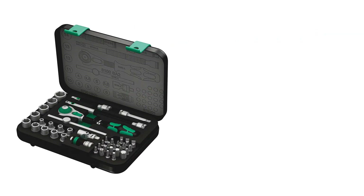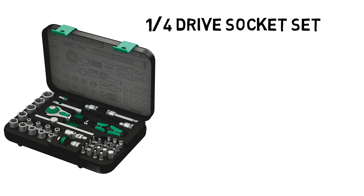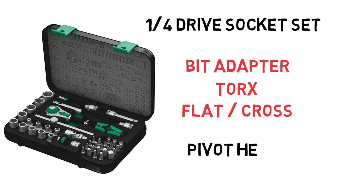Next up we have a quarter inch drive ratchet socket set. Now this isn't the cheapest item either, but a good set will last a lifetime and it's a brilliant investment. I use the Wera 42-piece socket set. This is great for removing junction box and instrumentation lids and fastenings, and the ratchet feature really saves time. It also has a bit adapter with a good selection of Torx, flats, and crosshead attachments. The pivot head on this set also allows you to work in tricky to reach spots.